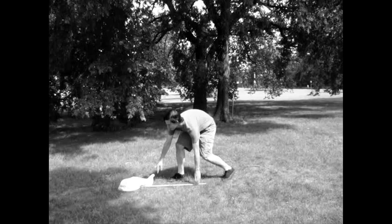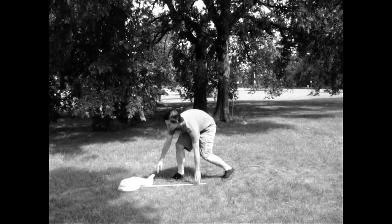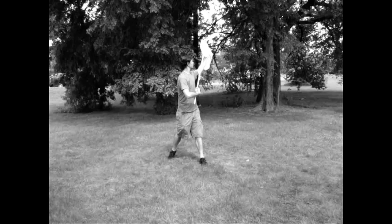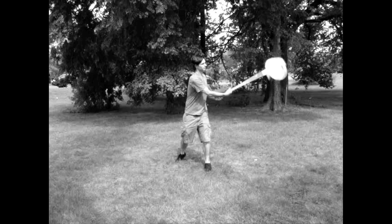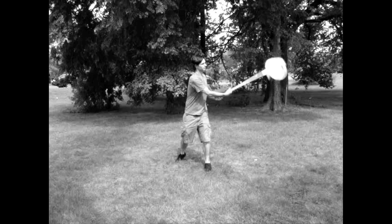Try to sneak up on any that have landed. Again, remember to twist your net to trap insects at the bottom.